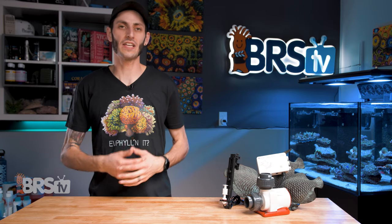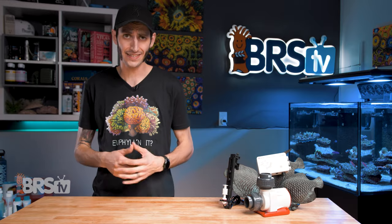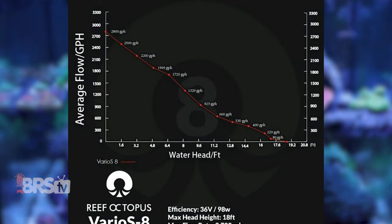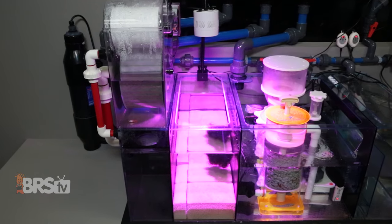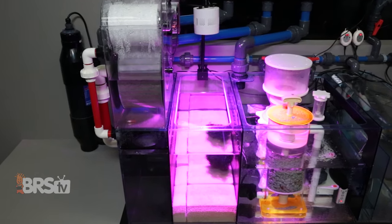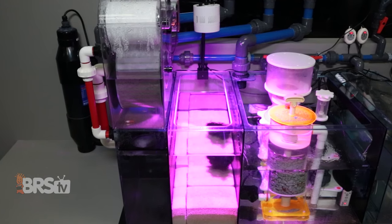Like most DC pumps, the maximum head height for the Varios lineup is exactly what you would expect, and ranges from 13 feet to just under 19 feet of head height depending on the model, which might not be enough juice for filtration rooms a floor below the tank, but more than enough to provide plenty of flow on your average reef setup, even with a lot of plumbing fittings or longer horizontal runs of tubing.